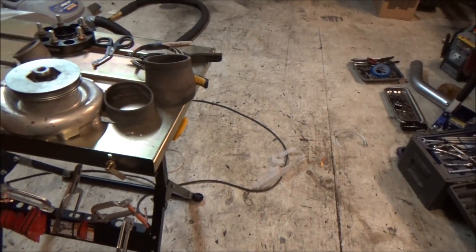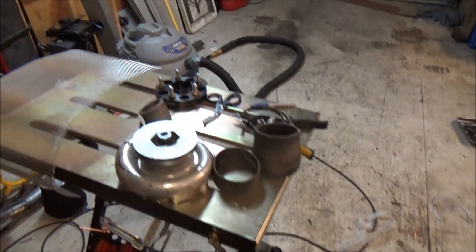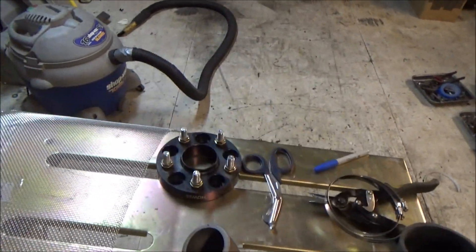Hey guys, Craig with JS Racing Products. Got a little how-to video for you here today. Probably wondering what all this stuff has to do with anything on my table here. Well, let me tell you what's going on here.